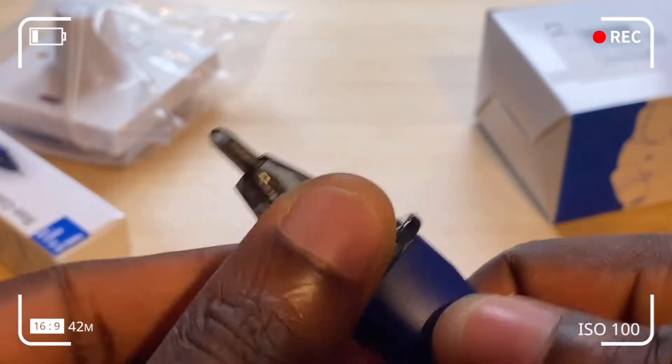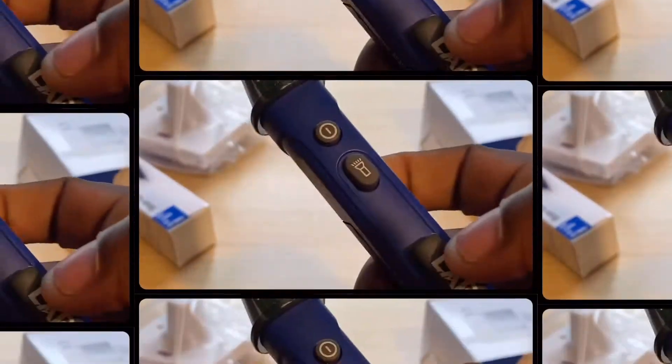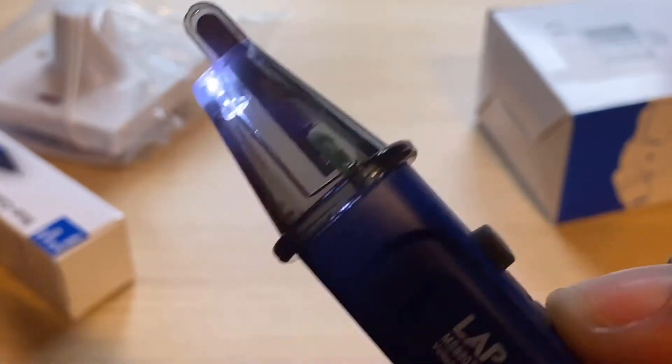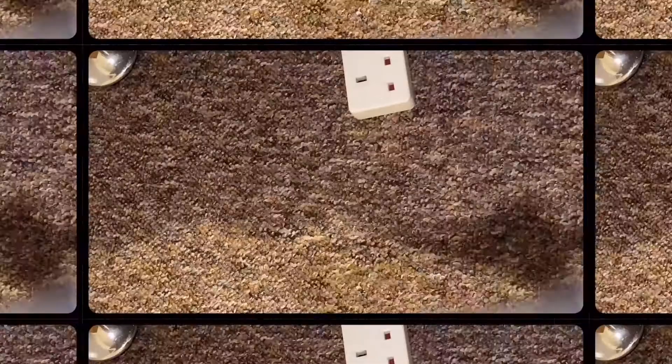From here we're going to perform a self-test. When you power it on and it turns green, it means the device is working properly. The torchlight can also be used in obscure or dark places. Now let's detect voltage in an extension socket using the non-contact voltage detector.